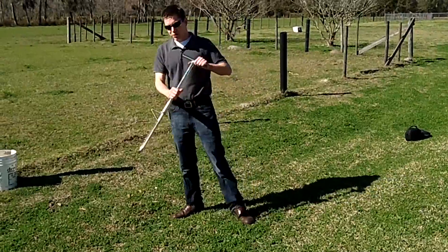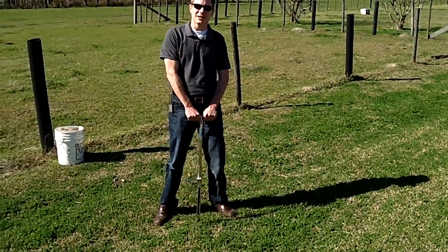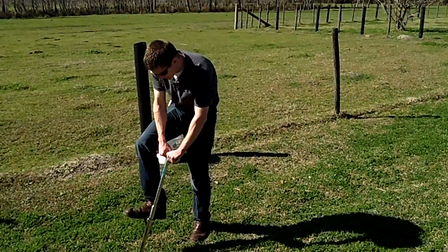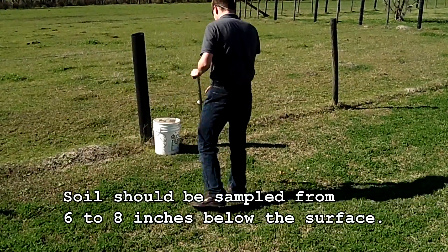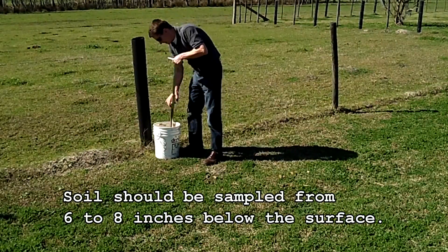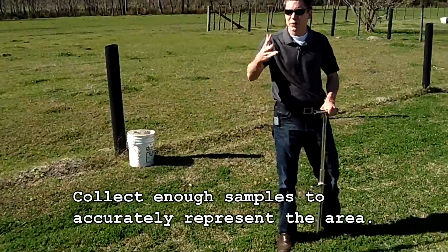First thing to do is get your probe — you can order one online or it's also available at your local county extension office. Insert it into the ground and try to go about six to eight inches into the soil. Pull it out and put it in a five-gallon bucket or other large container. Go around the area collecting randomly, trying to get about 10 to 12 samples.